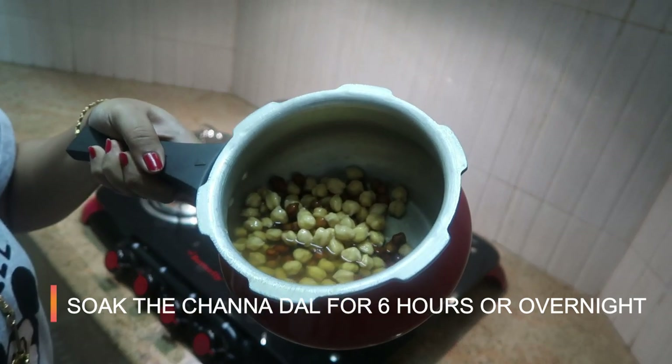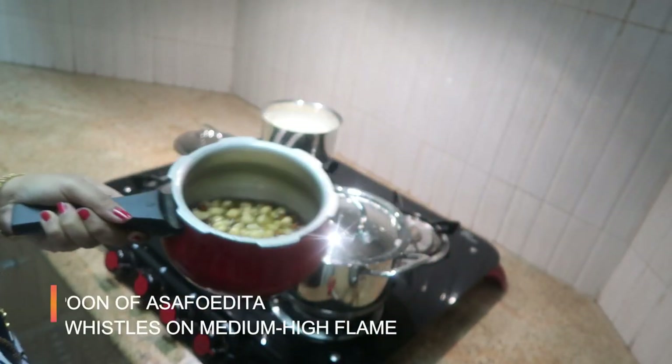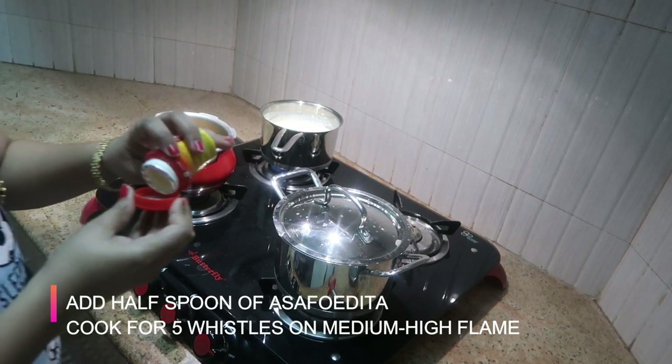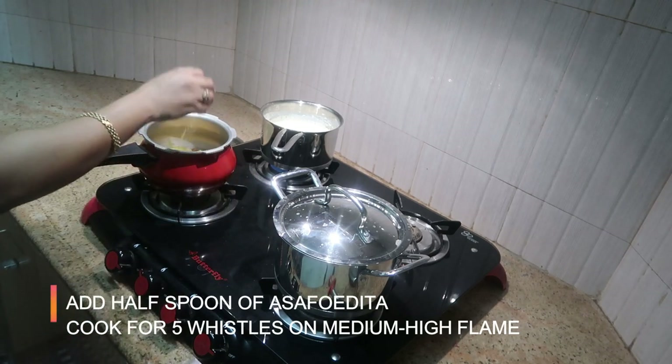Now, add a little bit of salt and cook on medium to high flame.